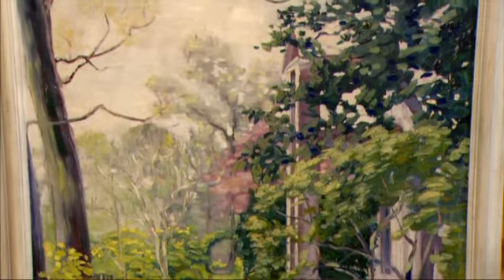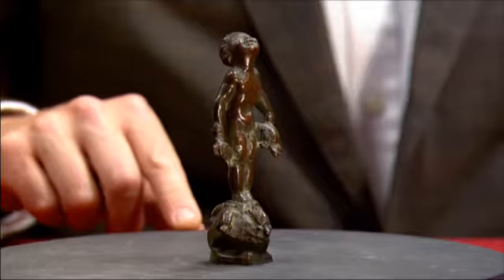I know that the Smithsonian has a collection of his. This, in the large form, is a fountain. In the 20 years I've been in the business, I have not seen this done in this size, so I think it's fairly uncommon.